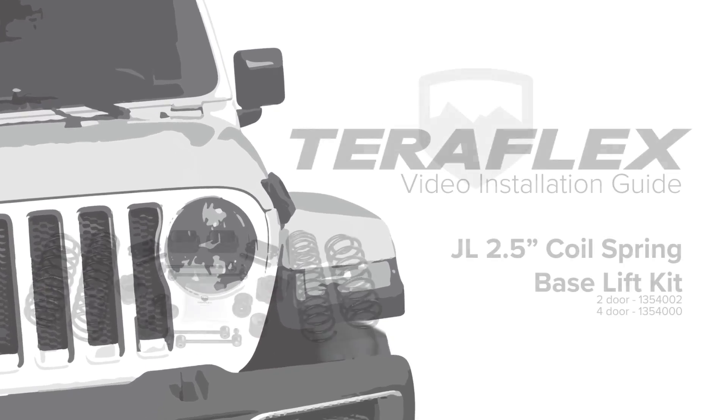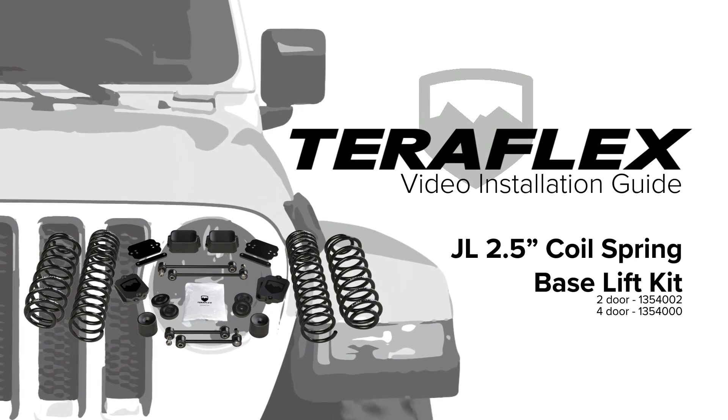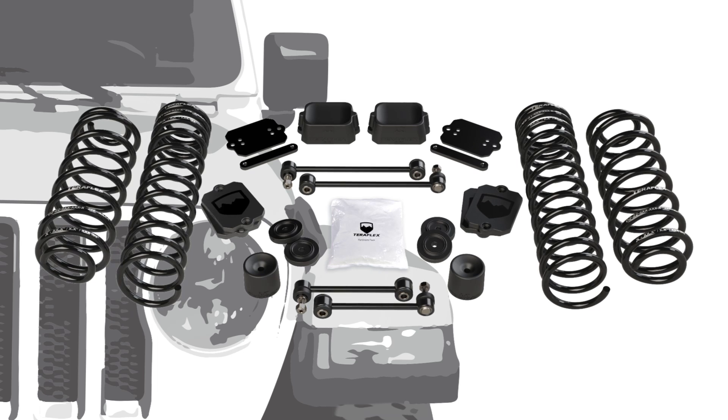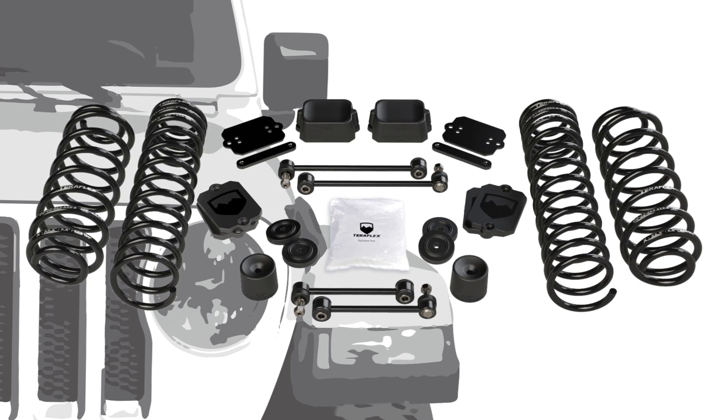The TeraFlex JL 2.5 inch base lift kit is the foundation for the ST2 and the CT2 lift kit systems. It contains all the vital parts to fit larger tires, it improves off-road capabilities, all while enhancing the on-road experience.